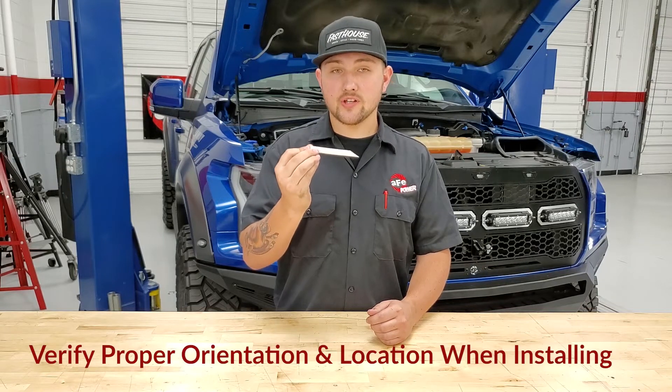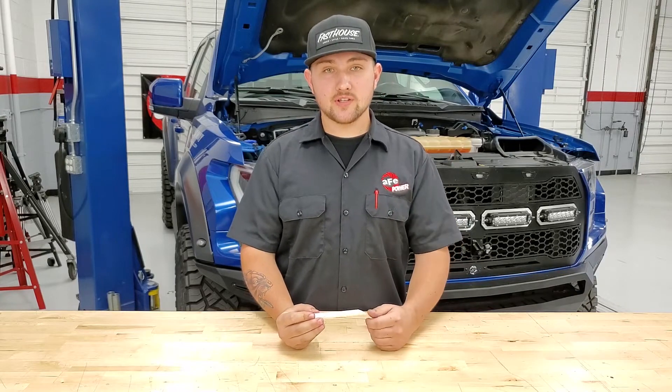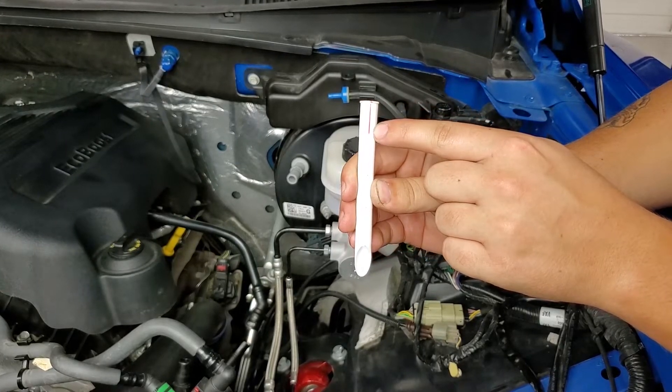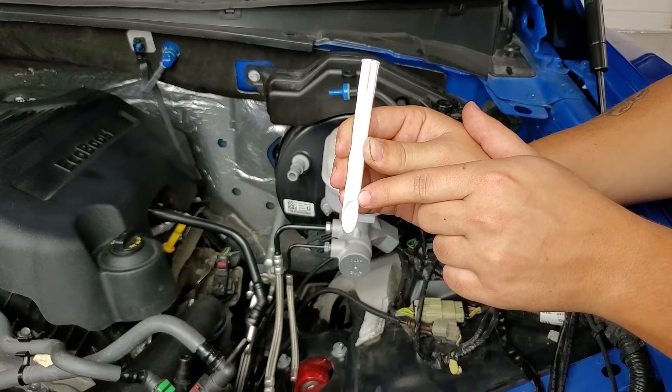You're going to want to verify proper orientation and location of the insert. We're going to show you how to do that here on our 2017 Ford F-150 EcoBoost Raptor. A quick tip: you can always mark the rib that is in line with the slash cut before inserting it into the turbo inlet tube.